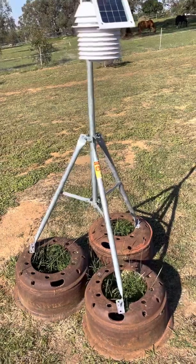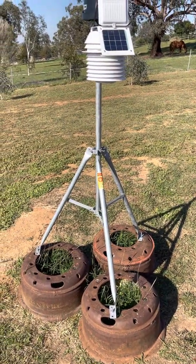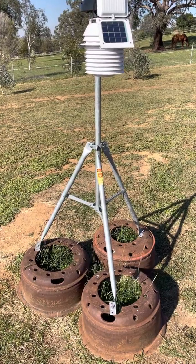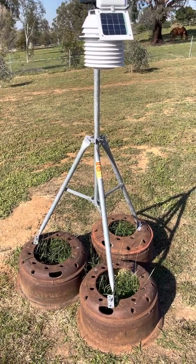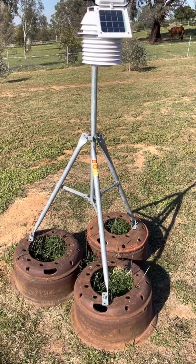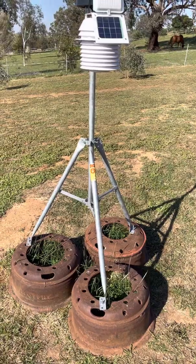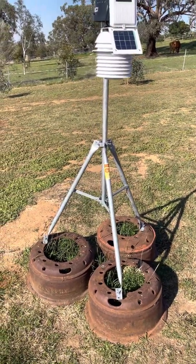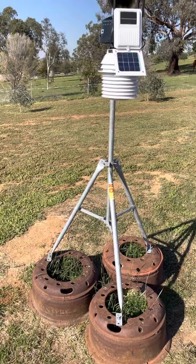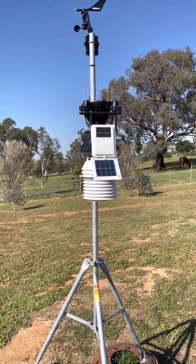A bit of a shout out to Mori, VK2DCD, one of my amateur radio friends who gave me a few truck brake drums. They weigh about 45 kilos each, and I've bolted one onto each leg of the tripod, giving it a nice heavy weight to stop it from tipping over in strong winds. Thanks Mori!